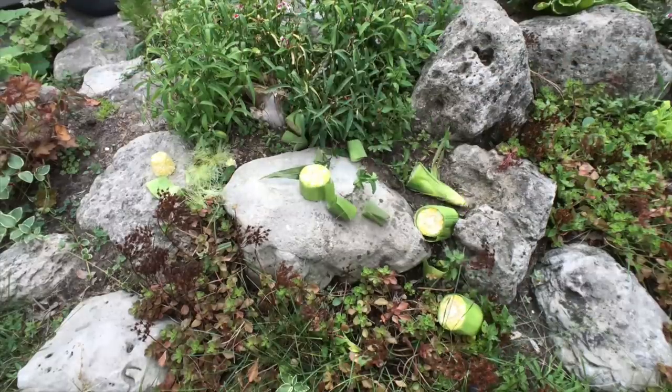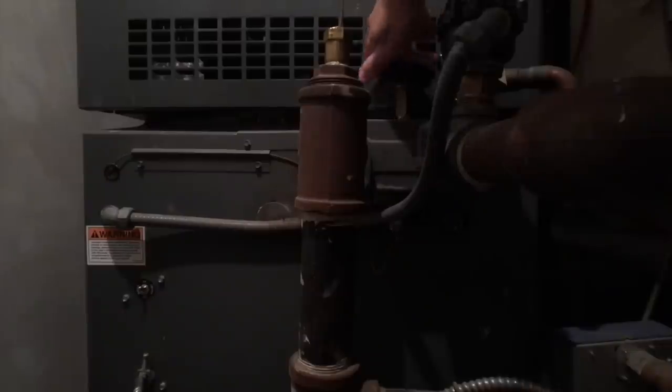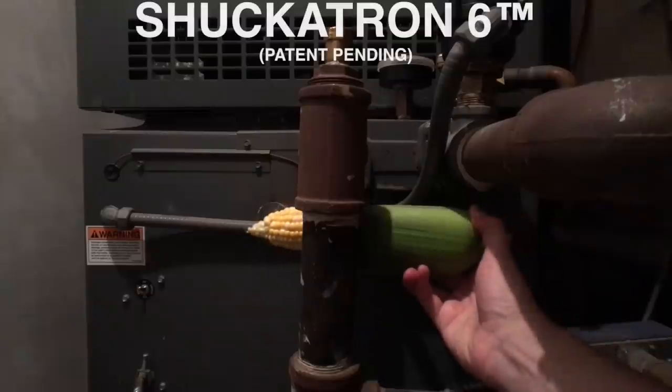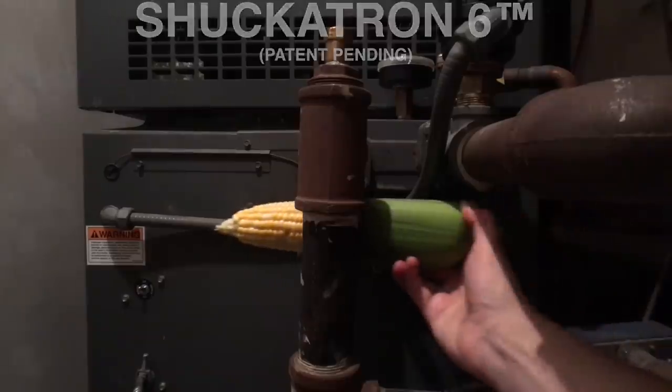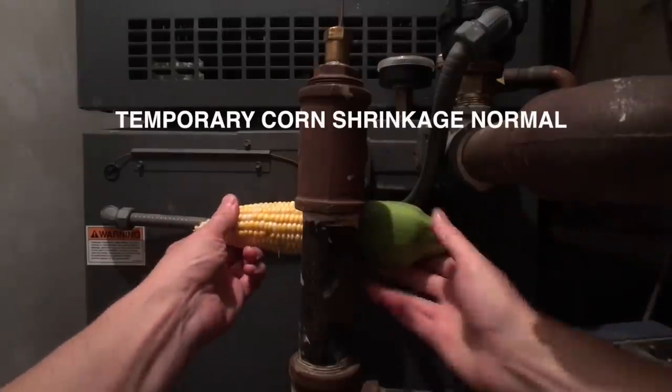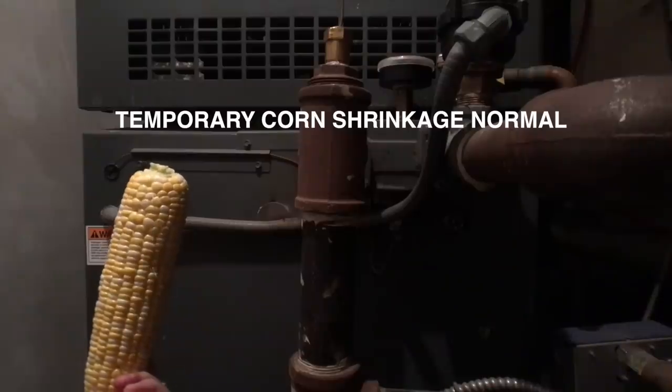You can throw it against a rock — whoops, don't throw it against a rock. Or if you're quick enough you can do the falcon shuck. The Shuckatron 6 is new technology that's based on particle theory and magic. You just slide it through there, and just make sure to wash the particles off of your corn after, because particles aren't good for you.